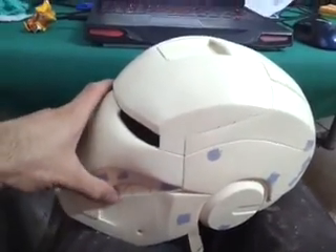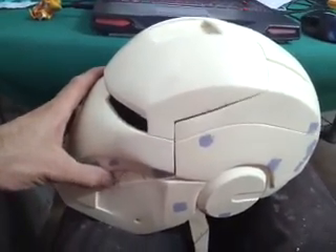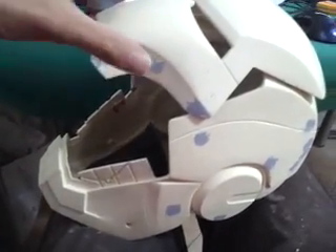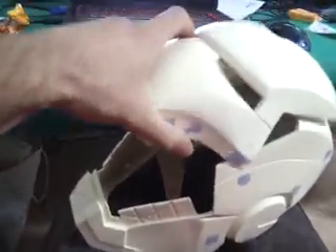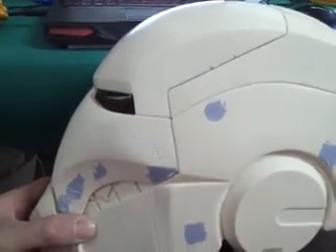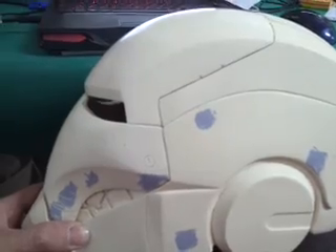Here's the video. That's how the hinges work — you can see the faceplate stays up like this, and when you close it, look at how good it closes. My helmet is beautiful.